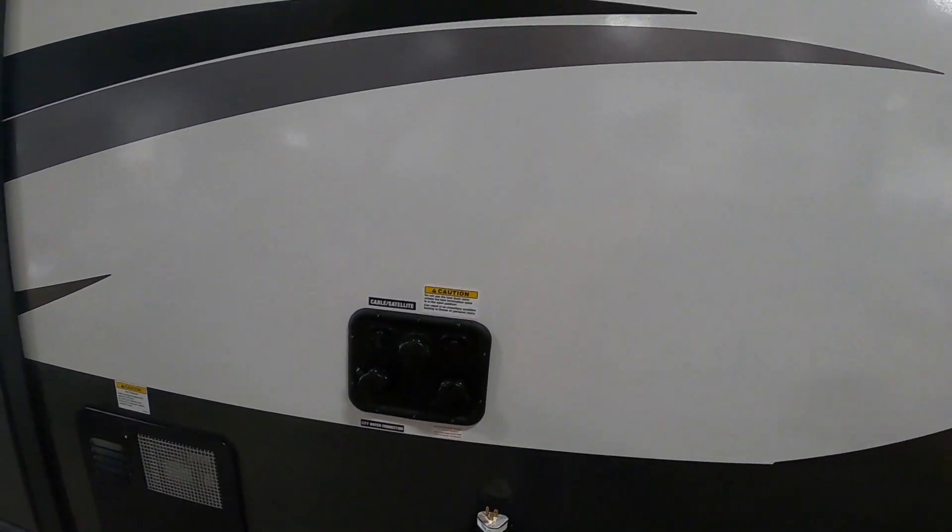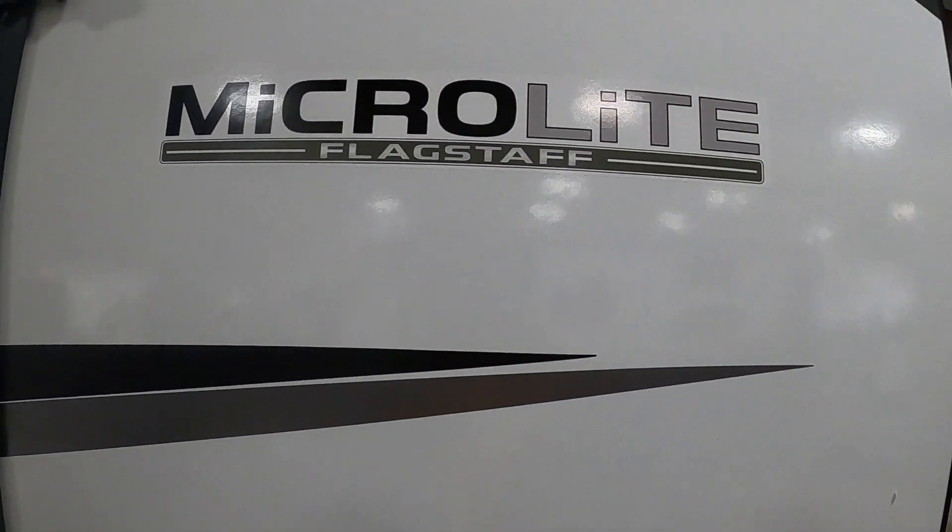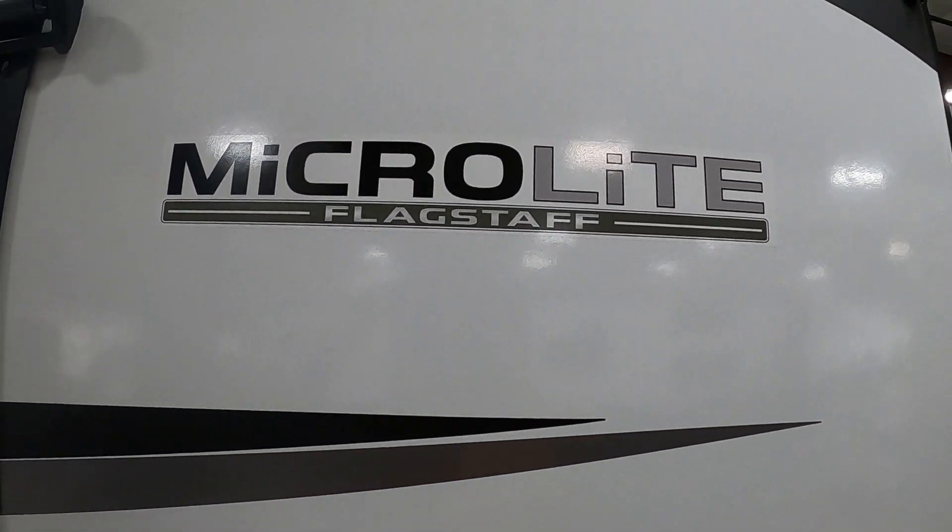Thank you so much for your purchase. Hope you enjoy this MicroLite for many years to come. Happy camping!